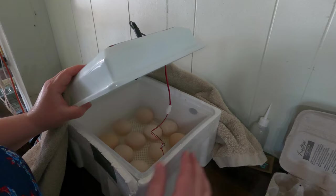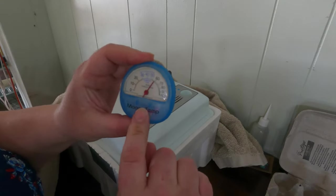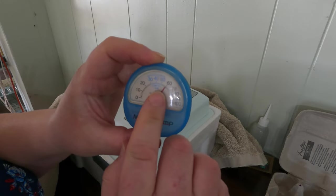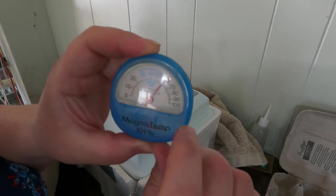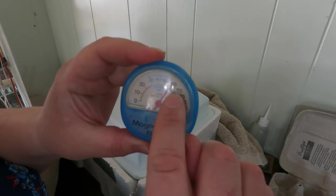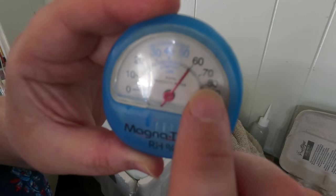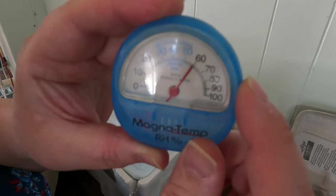We now have 10 eggs remaining in the incubator. Up until now we've kept humidity at about 60%, which is great. During the last three to four days of incubation, you want the humidity level to be around 70 to 80% — a higher level is important for these final days.